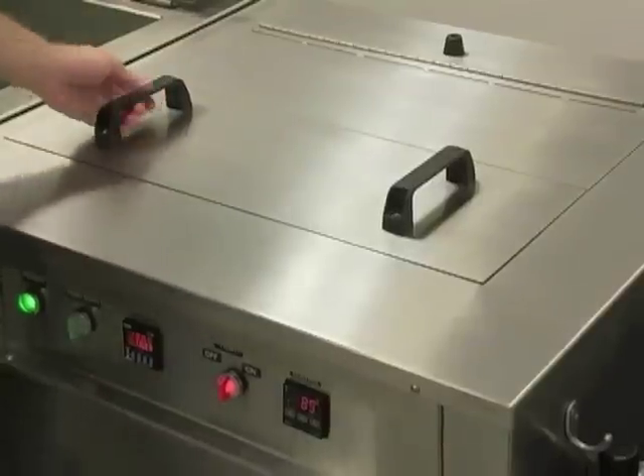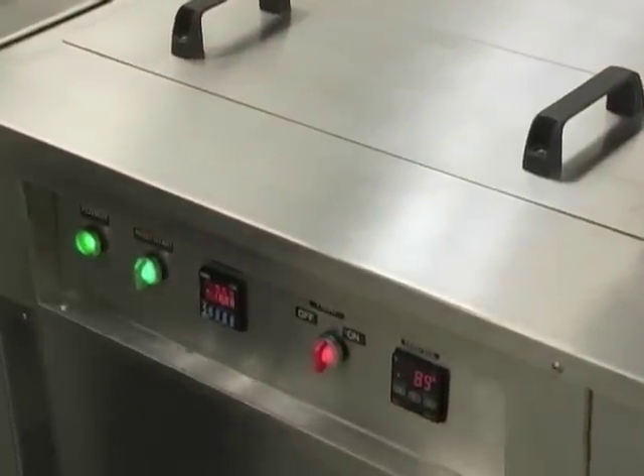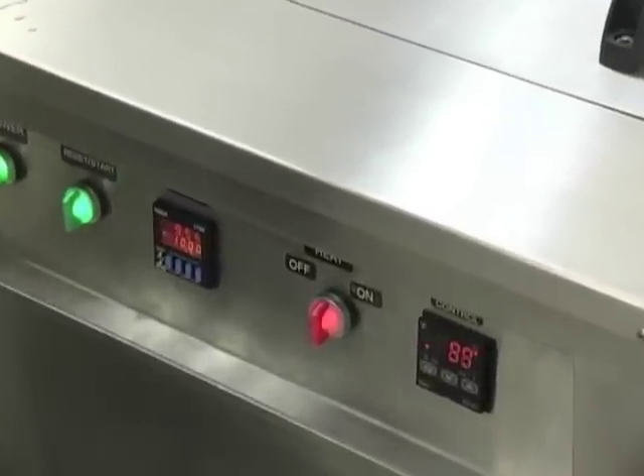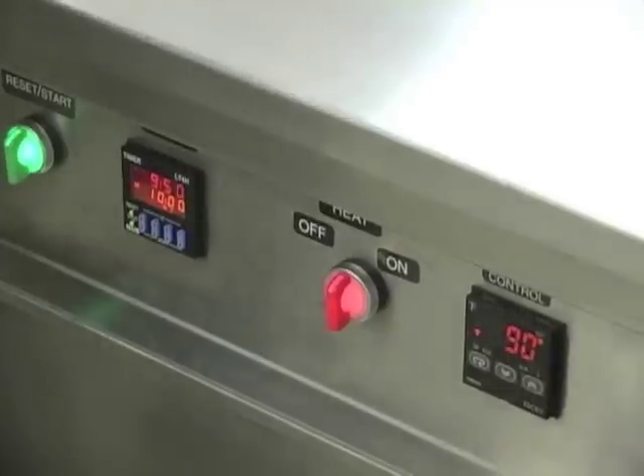Take it into the dryer — there are hooks on the side to hang it. Close the lid. Activate the dryer using the start button. As you can hear, the air is now blowing. The timer dictates how long the air blows for, and 10 to 15 minutes is the normal drying time.